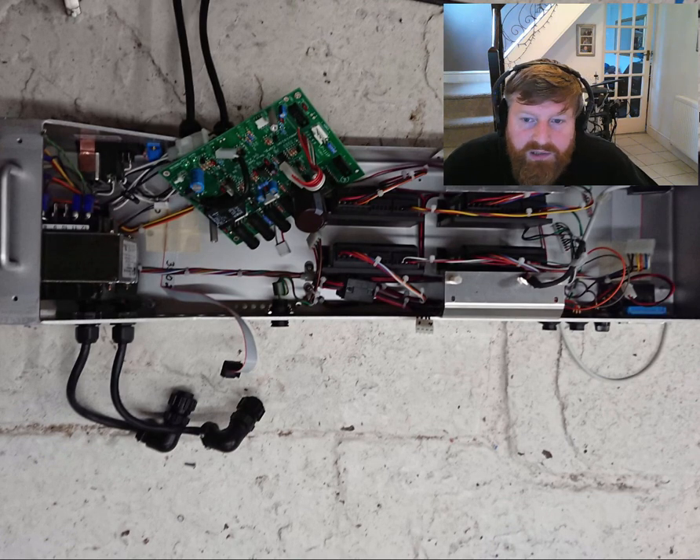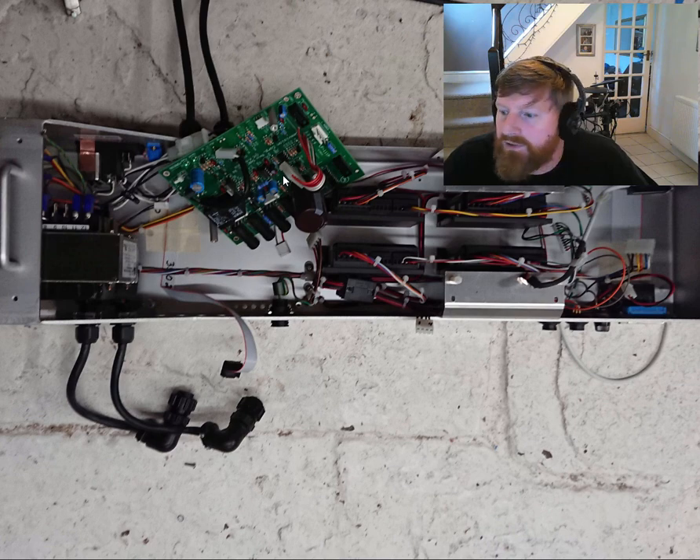That's the control board out — starting to strip everything down. I'll get all this stripped down to just bare what we need, and then I can start ordering parts and show wiring colours and stuff. Hopefully that gives you a little bit of an overview of where I'm up to with this. Thanks a lot for listening — bye-bye!